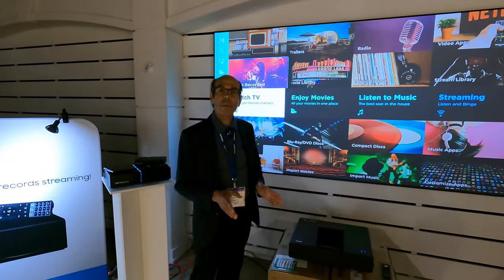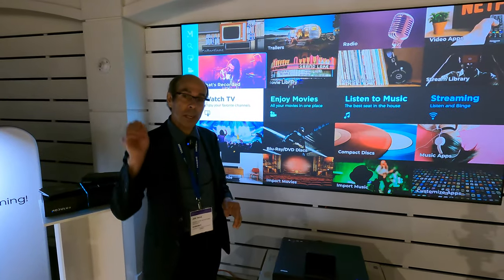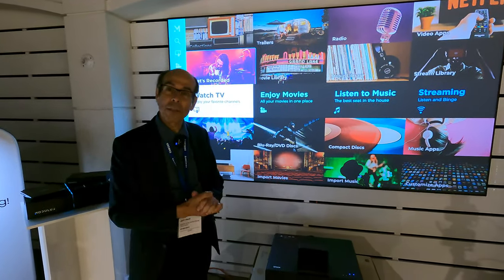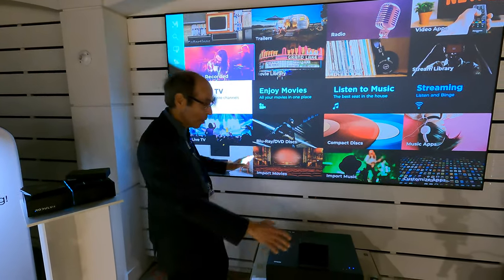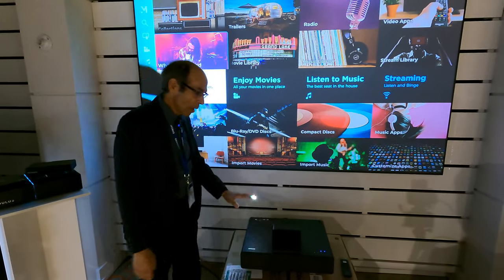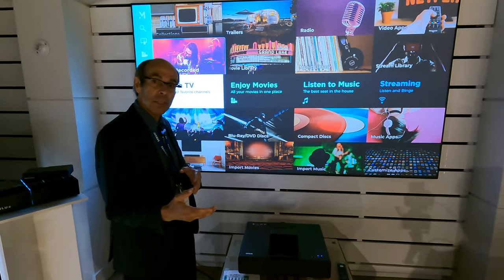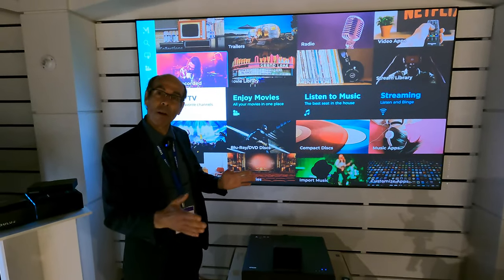If you've ever thought of a projector — a two-piece format projector — it doesn't have to hang on the ceiling anymore. You don't have to worry about getting wires to the top of your ceiling. Everything here for a complete home entertainment package is in this square footprint. So streaming, gaming, dancing lessons, do your pilates or aerobics — everything all in one.